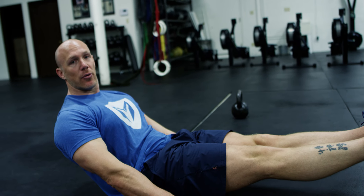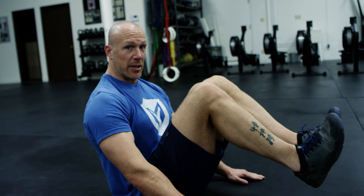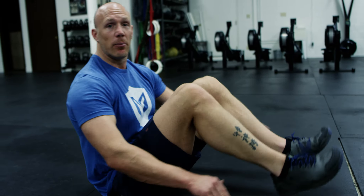Now, depending on your level of strength or your abdominal strength, you can bring the knees in, which makes the movement easier, or straighten your legs, which makes the movement more difficult. That is the V-Sit Hold.